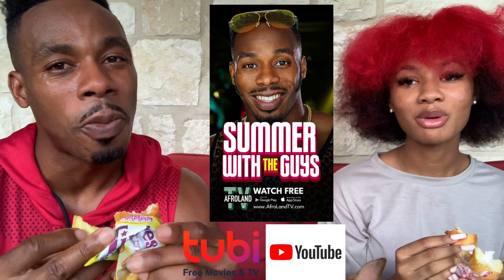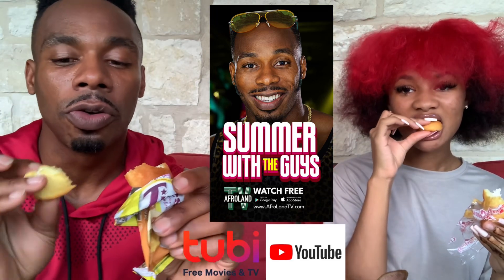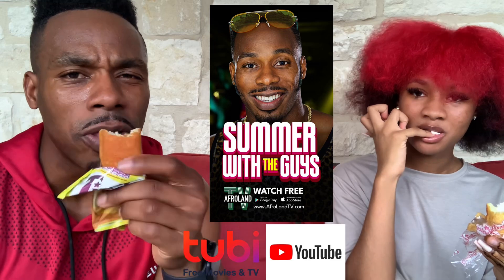The Tinky is better than the Twinkie! I like the Twinkie — I like the banana flavor. But the Tinky... who came up with these names? They're so close — the Tinky and the Twinkie. I think I'm gonna go with the Tinky.